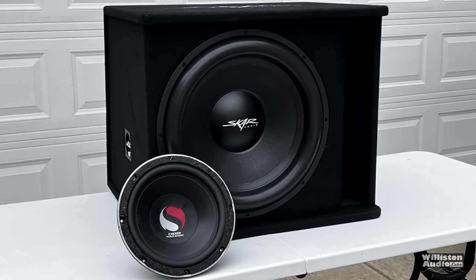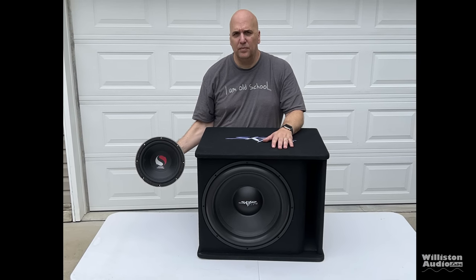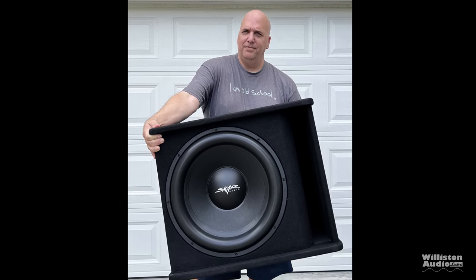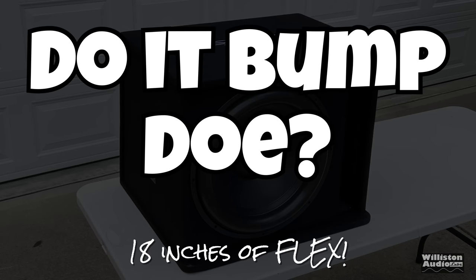It may be difficult to visualize how large the subwoofer is, but I am 6'4". Here's a 10 inch subwoofer to compare the size difference. If you've never seen an 18 inch woofer in person, they are massive. The box is not super heavy either. Dimensions are 21 inches by 25 inches, with the back slanted around 20 to 24 inches.